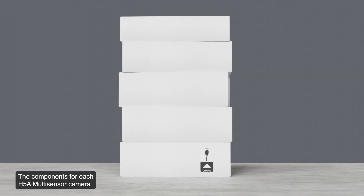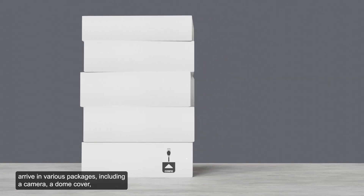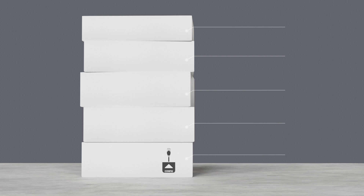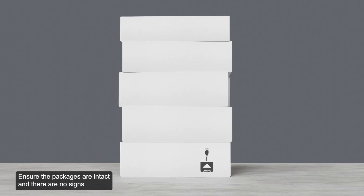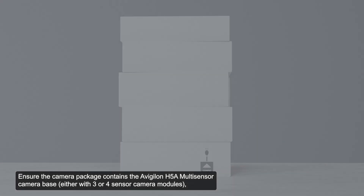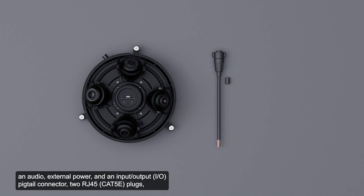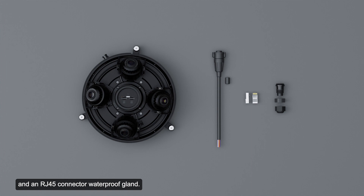The components for each H5A multi-sensor camera arrive in various packages including a camera, a dome cover, a mounting adapter, a mount, and an optional IR ring package. Ensure the packages are intact with no signs of damage. The camera package should contain the Avigilon H5A multi-sensor camera base, a pigtail connector, two RJ45 plugs, and an RJ45 connector waterproof gland.